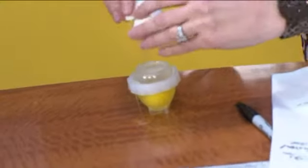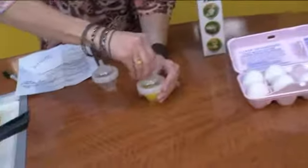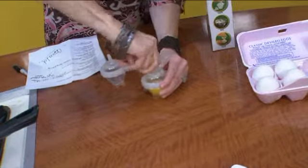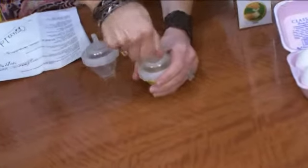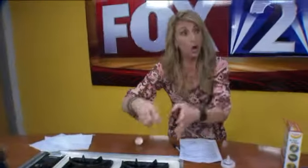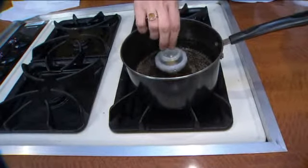All right. So then, obviously, the shell is gone. Put a little top on it. Natasha says twist it. All right. And you want to put it in warm water, not boiling water, correct? And let it kind of float around.